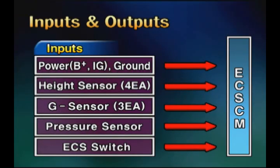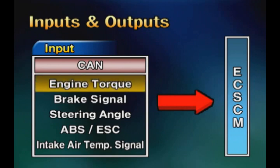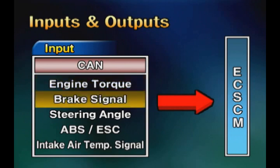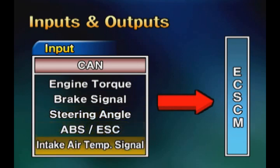For input elements, there are battery power, height sensor, G sensor, pressure sensor, and ECS switch. For CAN communication items, there are engine torque, brake signal, steering angle, ABS and ESC signal, and intake air temperature signal.